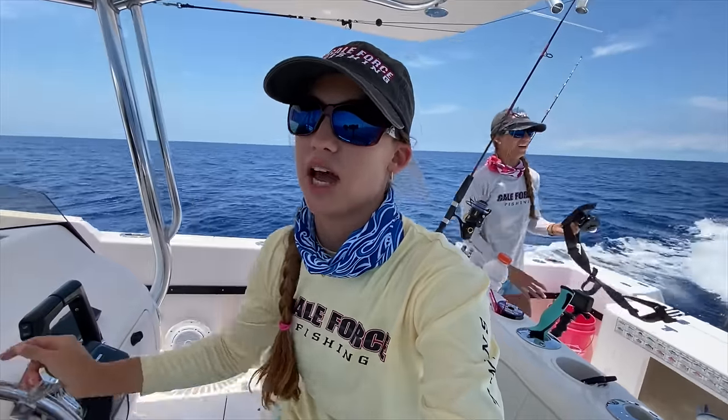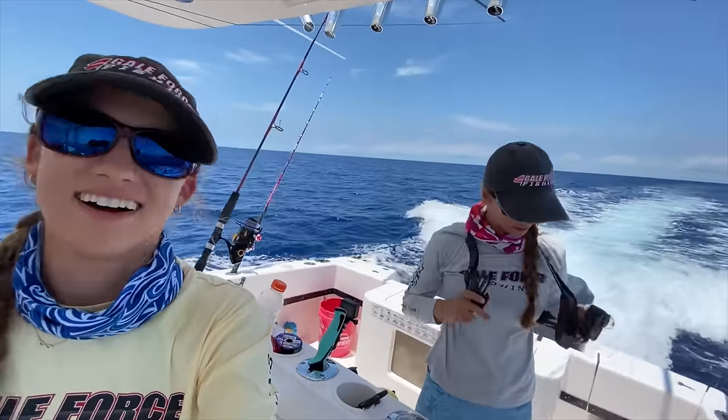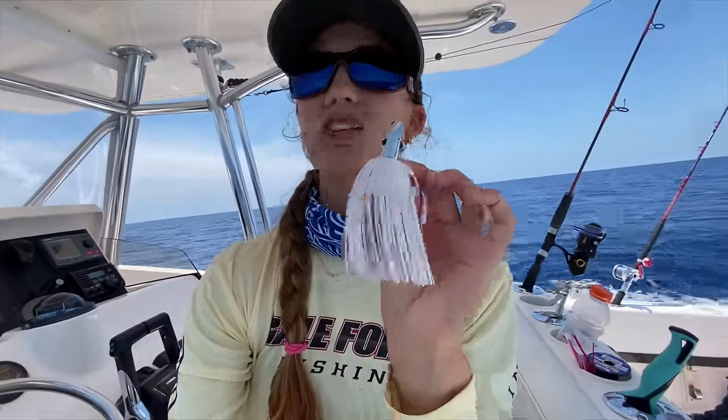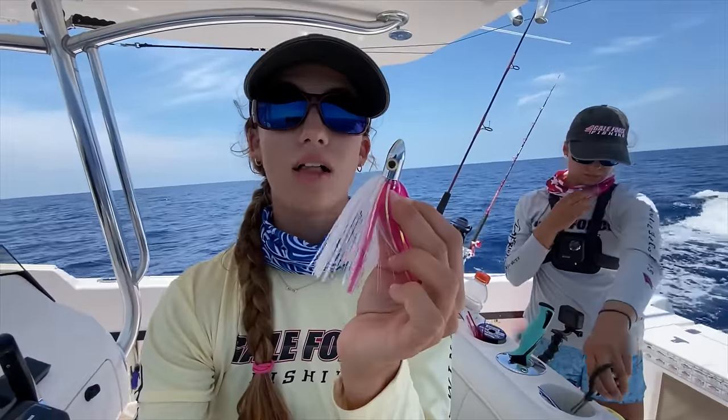Now that we know that these are tunas on these birds — at least we know they're skipjacks — we're switching out our lures for our favorite tuna lures. One of them we actually used in a catch and clean blackfin tuna video. This other one is brand new — we've never used it before. It's one of the island lures; we love the brand. So I'll let you know how this goes.